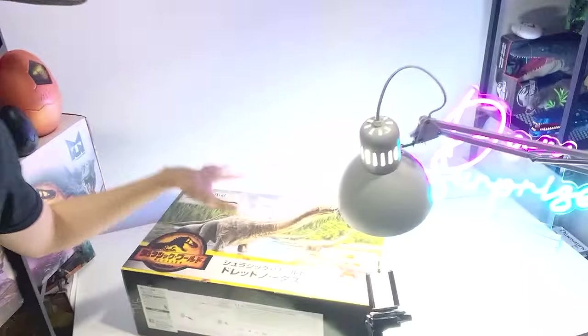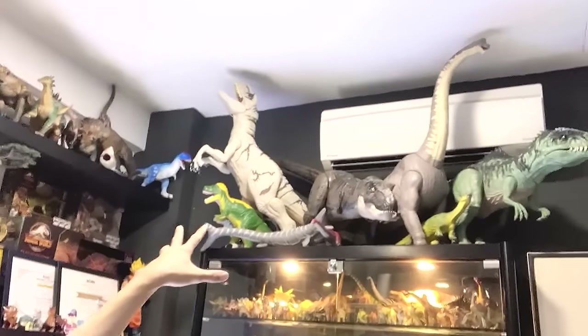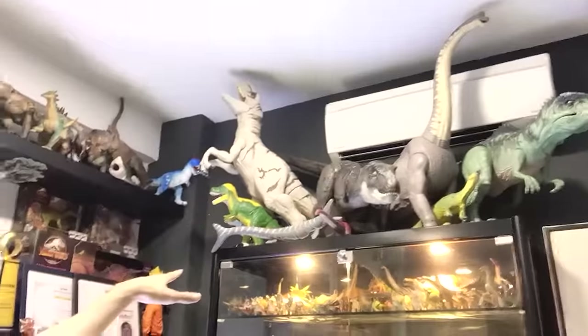Hey guys, it's me Dan. I'm super excited because today we are going to review the Super Colossal Dreadnoughtus, which is inside Basement Dino Dungeon. I have been waiting for this for a very long time. It is finally here sitting right on the table. We will be opening it, reviewing it, and comparing it with all the latest Super Colossal figures. Let's get right into it.